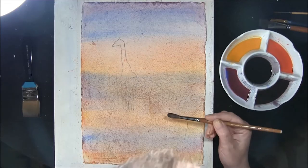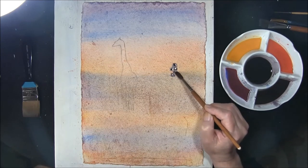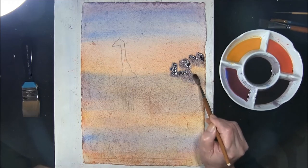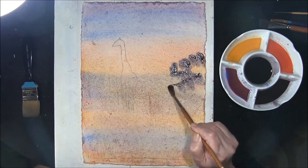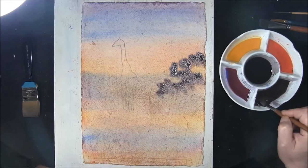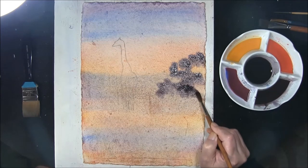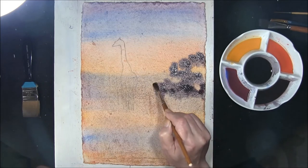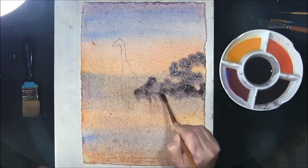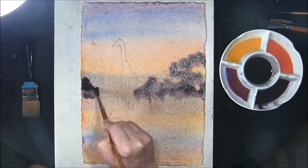We've come back and it's dried off a little bit. This is a mixture of ultramarine blue with some permanent rose and with some burnt umber added, and I'm just going to add a couple of bushes in around here. Like I say, this is a new paper — it's 100% cotton rag — so I'm not quite sure how it's going to behave, so this is a new one for me. Just take your brush and just pat it in, just make some interesting shapes.